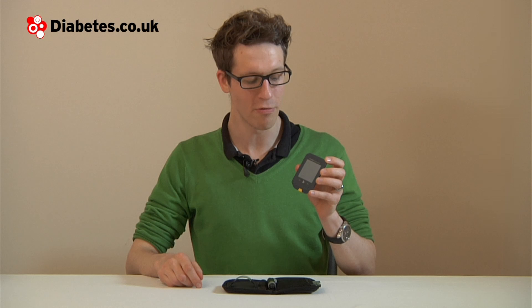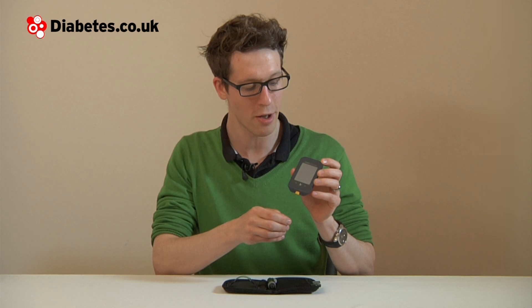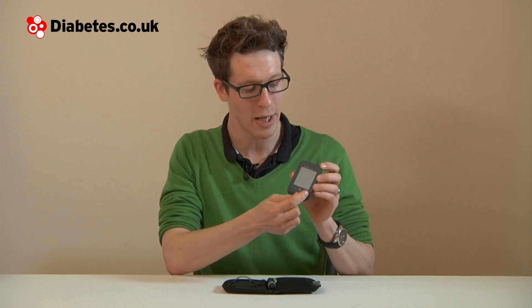The meter alerts you to any high or low sugar level trends. If you get a reading of 3.9 or below, you will see an arrow pointing downwards displayed here. If you get three different low readings within a period of five days, you will notice you get a flashing down arrow here.